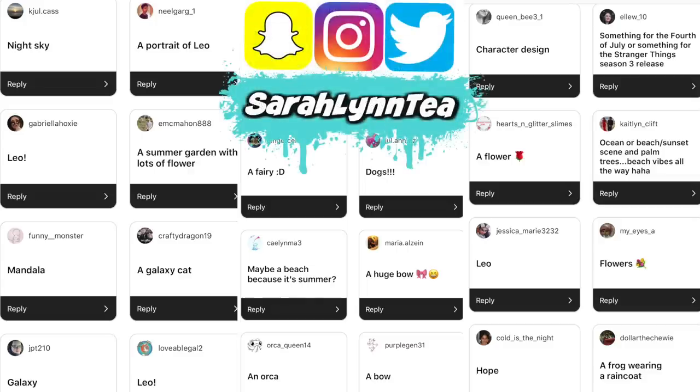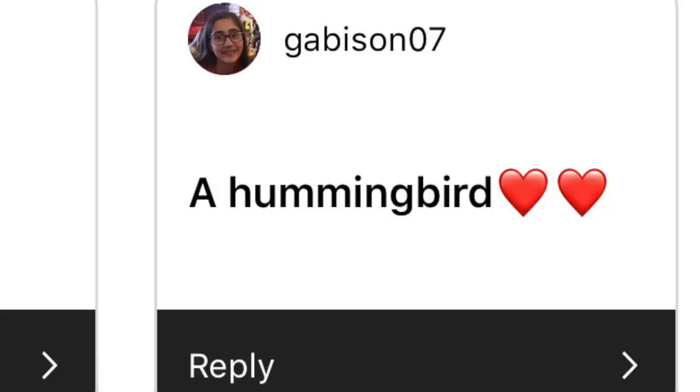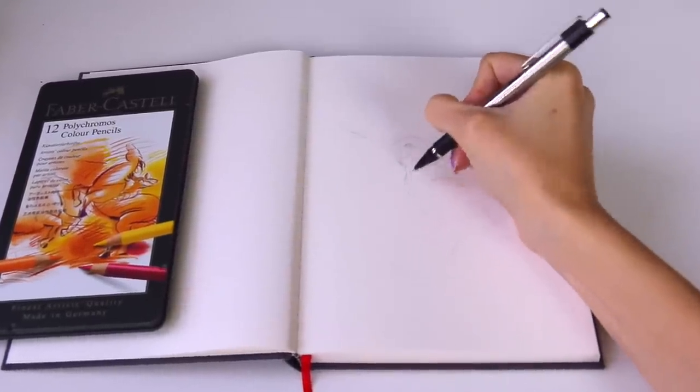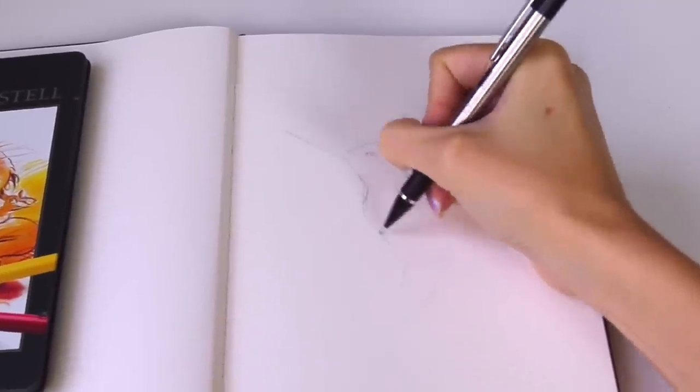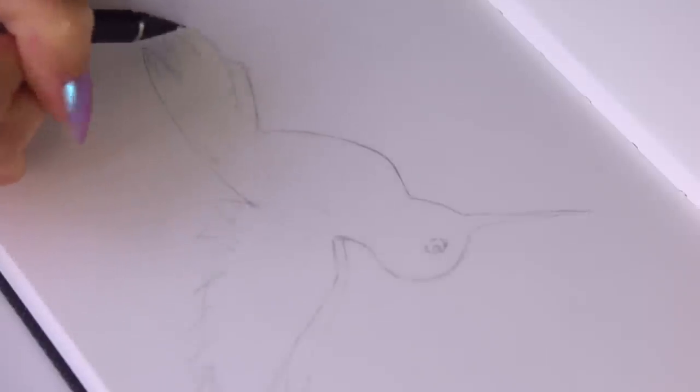I couldn't decide what to do for the artwork, so I asked my followers over on Instagram and chose a hummingbird based on your suggestions. Thank you to all of you who sent those in. I decided the hummingbird would be great because it can be a little bit abstract and I can change the colors around and really use as many of these supplies as I possibly can.